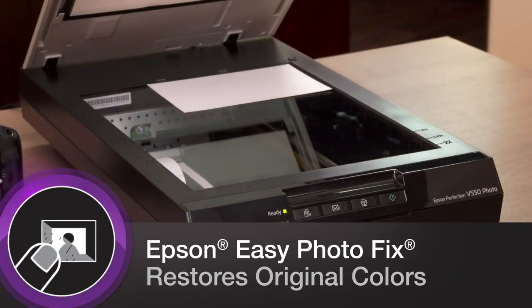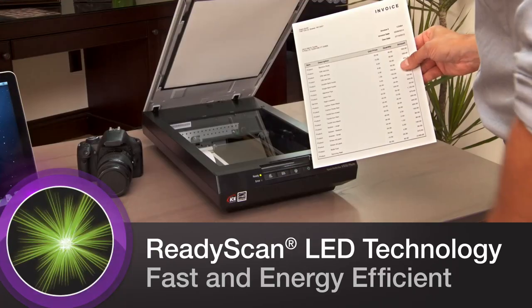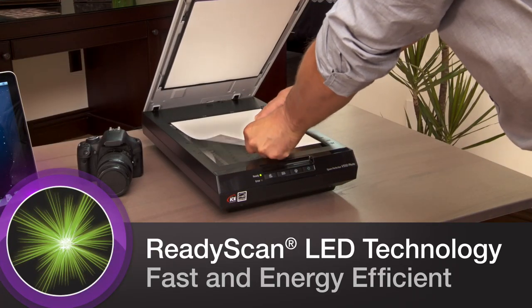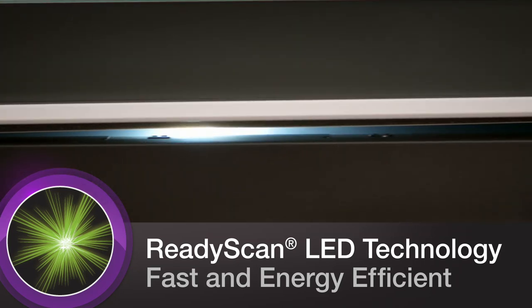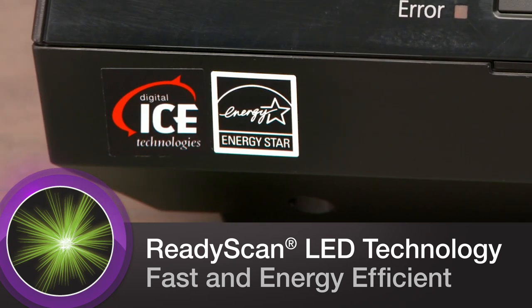Epson EZ Photo Fix restores color photos, slides, and negatives to their original brilliance with the press of a button. And its energy-efficient ReadyScan LED technology requires no warm-up time and allows the V550 to produce faster scans with less power consumption.